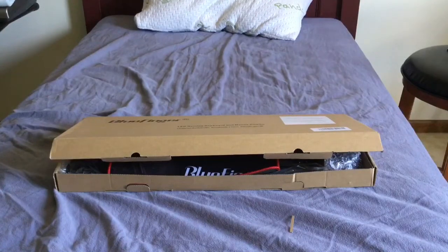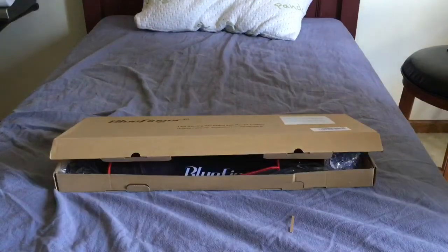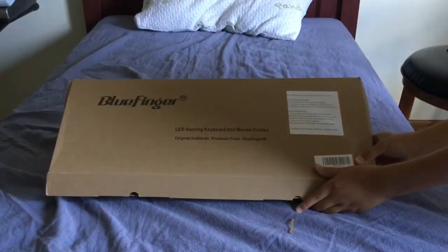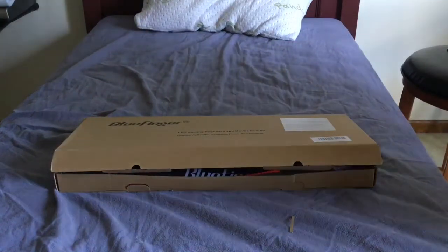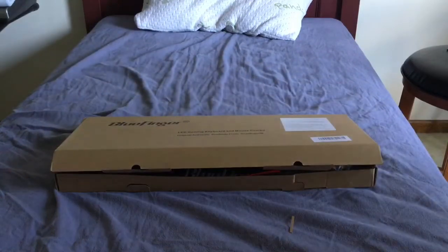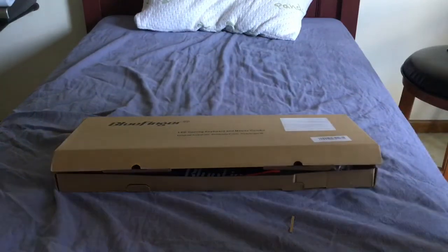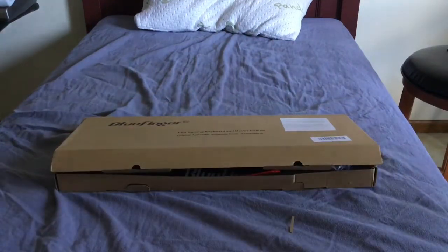Hey, what is going on guys, Aaronic here back with my first review video — well my first YouTube video, for that matter. This is a review on a Blue Finger LED gaming keyboard and mouse combo. I'm not usually going to be doing review videos for stuff like this, but I did this because I was scrolling through Amazon trying to find a nice gaming keyboard and mouse combo and I saw this — looked pretty sweet, looked pretty killer with all the lights.